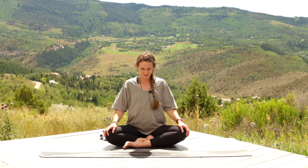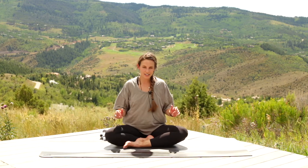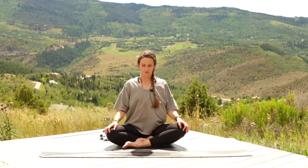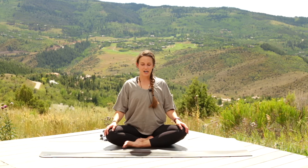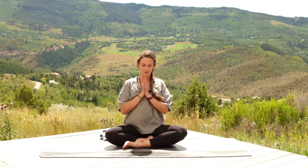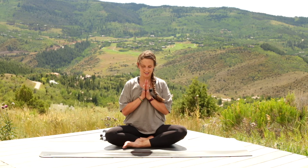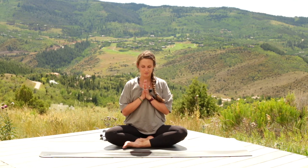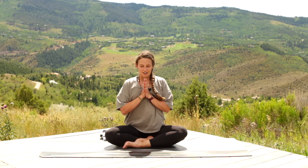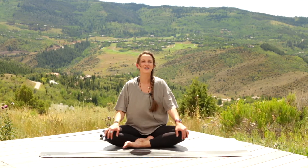Take one more breath in — let it go. Walk your hands back in towards your body, press back up onto your knees, cross your ankles, roll over your feet, and come to a comfortable seat. If it's comfortable, close your eyes; otherwise, take your gaze down to the floor. Bring your hands together at your heart center, bowing your head in gratitude for yourself, for your body, for your breath. Together, we'll take one more breath in — and let it go. Thank you, guys. Namaste. Thank you for joining me for this quick yoga break — I look forward to seeing you next time.